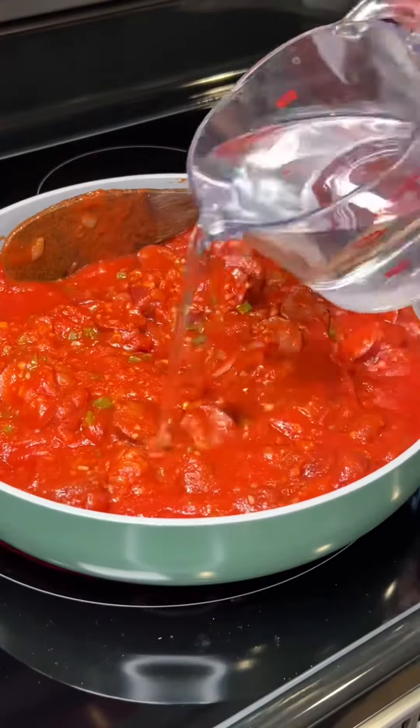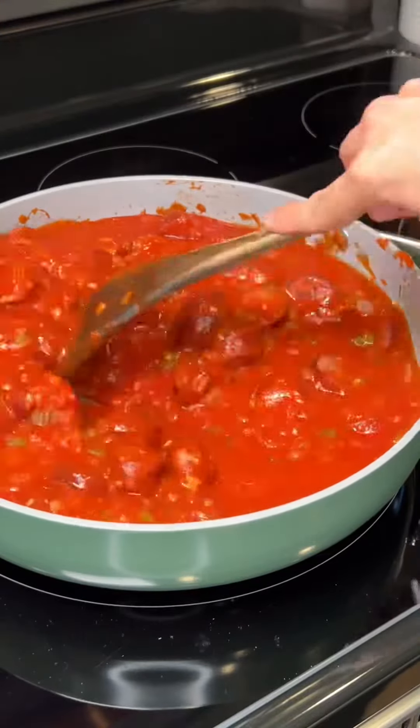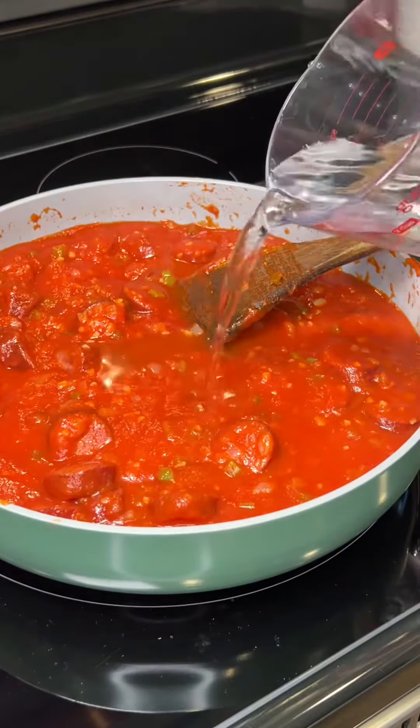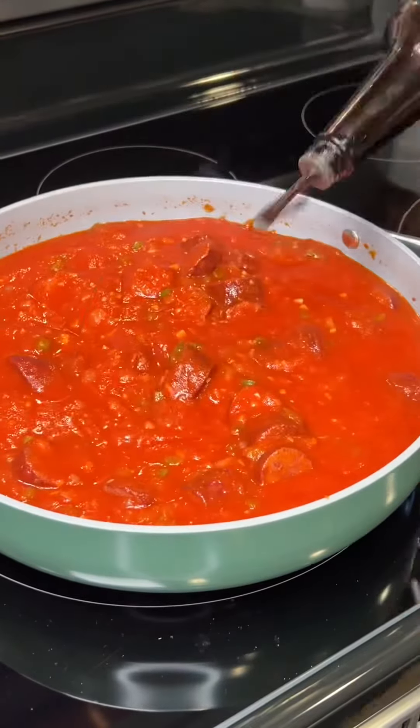You'll want to mix that around good. I'm slowly adding in water — I added a total of two cups — but add as much water as you like until it reaches the consistency that you like.